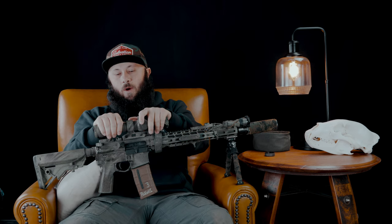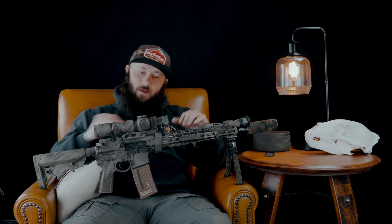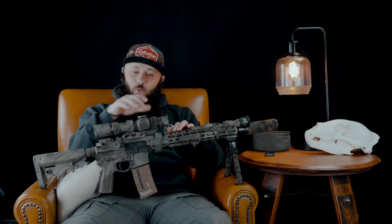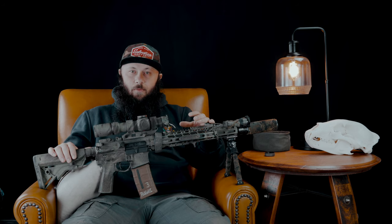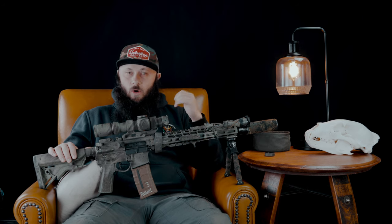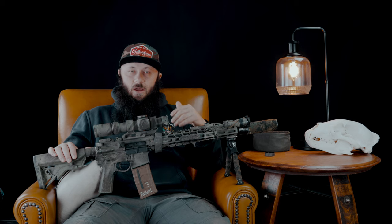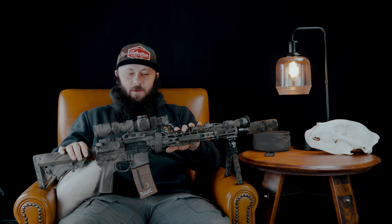I've had a number of students come out with BDC reticles. I'll show them how to use what they have and how it works, but I'll also tell them what else they could do with mil turrets they can dial and a mil reticle they can hold — this is how much more refined of a shooter they can be. A number of times I've had shooters go home and come back the next day with a swapped optic, or borrow one from someone else, because it gets into the learning experience.